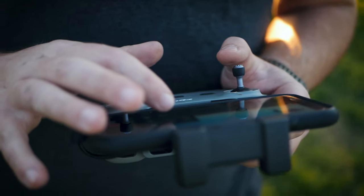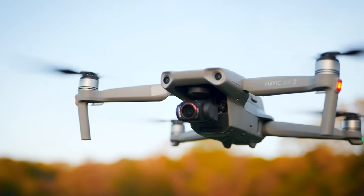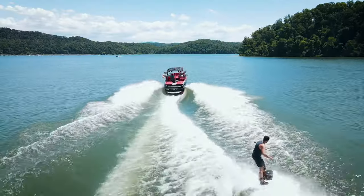What is up you guys? Welcome back to my channel. If you're new here, my name is Devin and today I want to talk to you guys about five tips to help you get more professional looking footage out of your drone. So let's get into it.